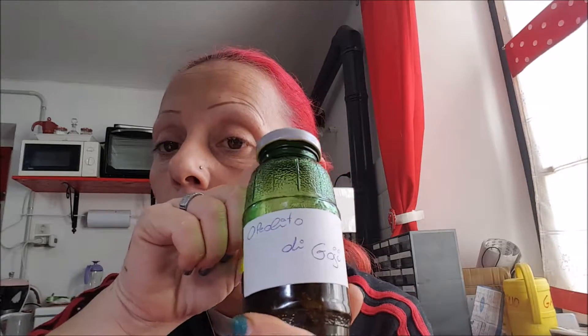Ciao a tutti, oggi piccola ricetta beauty: oliolitο di bacche di goji. La prima ricetta di bacche di goji che ho fatto l'ho vista su YouTube dal canale di Benedetta. Lei metteva glicerina, acqua e bacche di goji. Io l'ho drasticamente modificata eliminando l'acqua e mettendo solo oli.